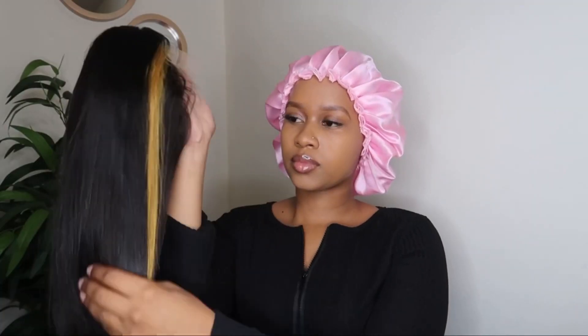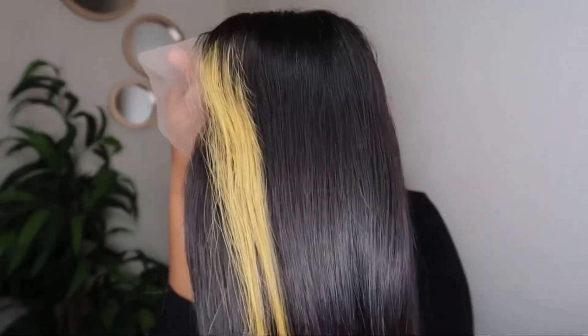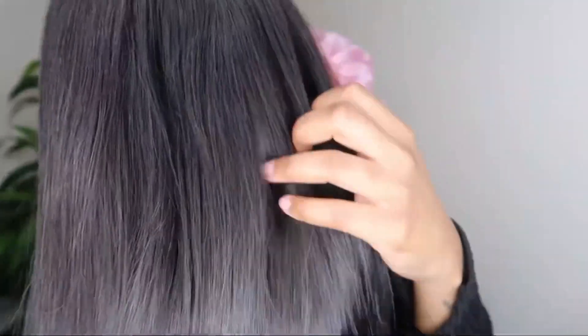This is the hair — they sent me their 14 inch highlight bob wig, and it is a T-part lace front wig. The hair is 150% density and it basically has highlighted strands on each side of the hair.